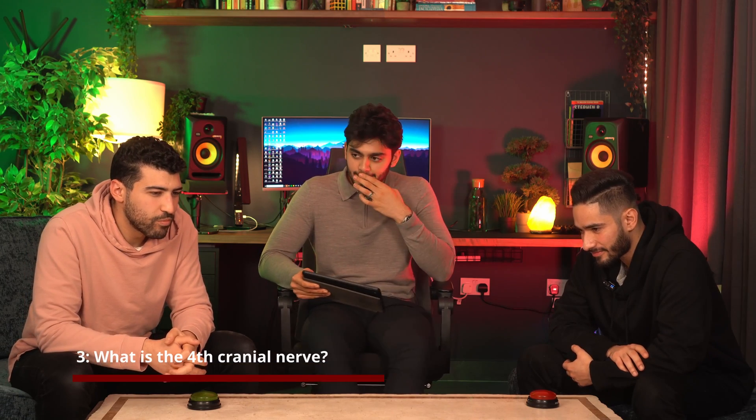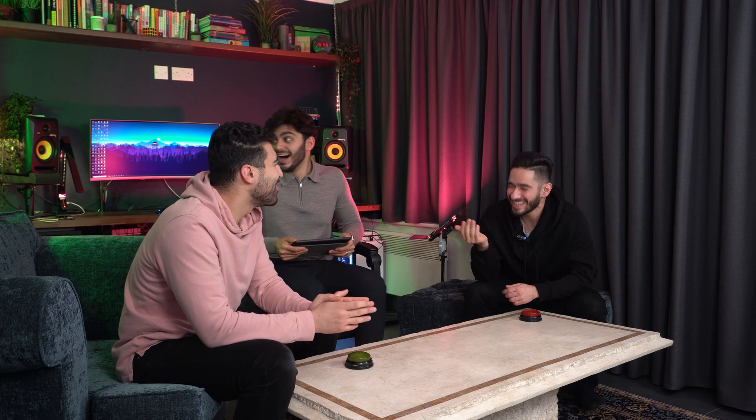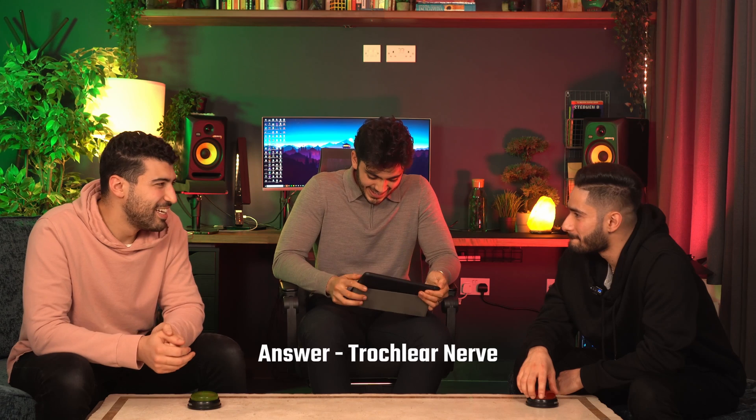What is the fourth cranial nerve? The fourth cranial nerve — it's one of the I ones? No, it starts with T. Don't say trigeminal please. Trochlear! Yes, trochlear. Difficult — like squeezing blood out of a stone.